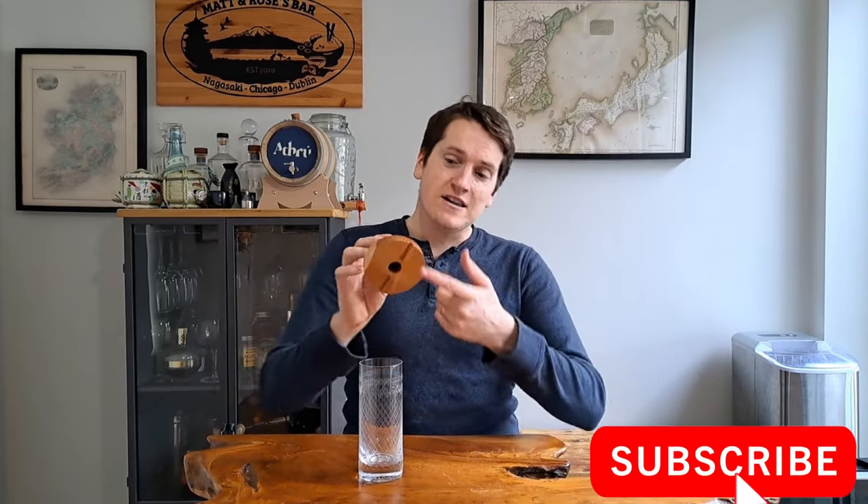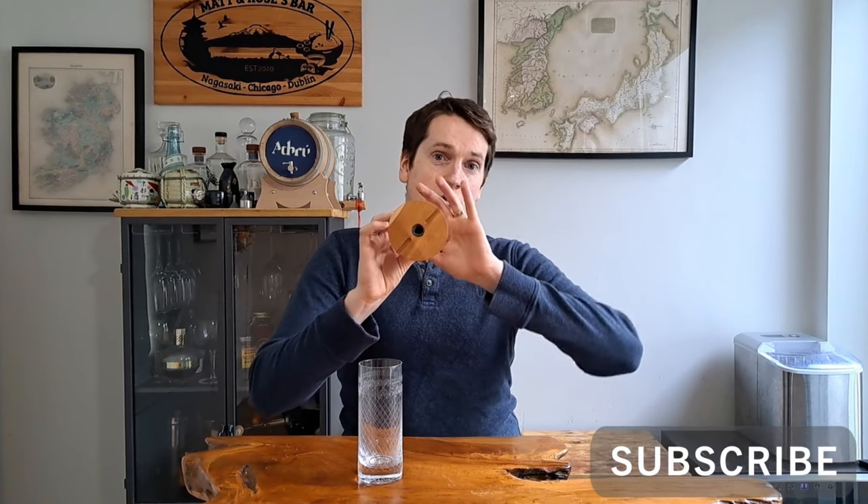It is essentially just a little wooden chimney top that you put on top of a glass to get the smoke into the cocktail. It has little cutouts so the smoke can travel through the centre and down into the glass, and air can flow out. It also has a little mesh grate that you put in there, and that you put the wood chips on top of.